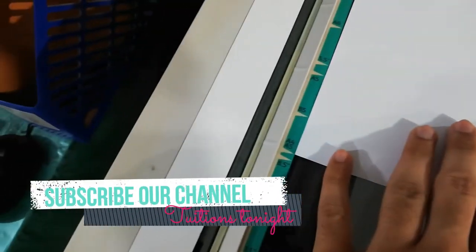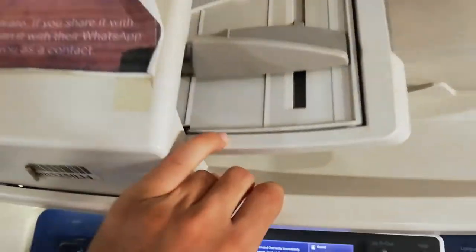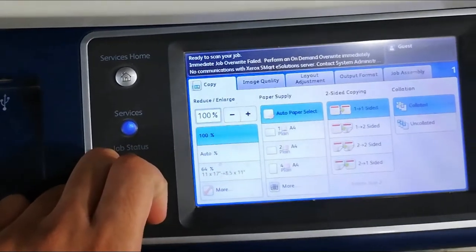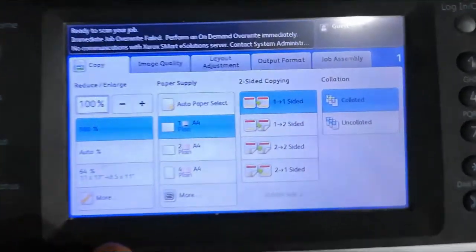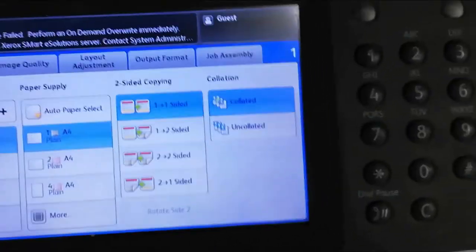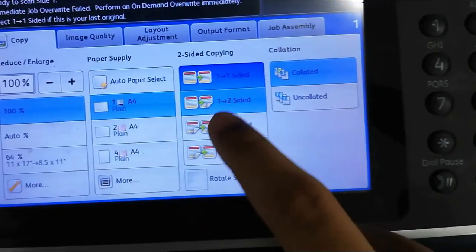Now you have to click Copy on the screen panel, select A4, and on the third column select the first option, which is one-by-one sided. If you select one-by-two, it will photocopy the back side as well.